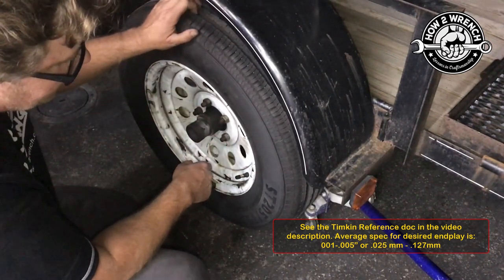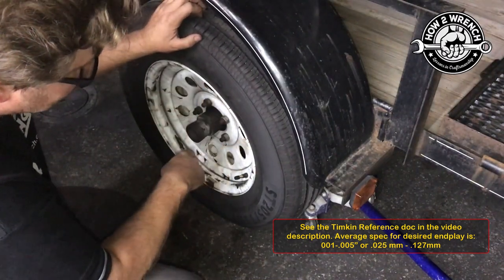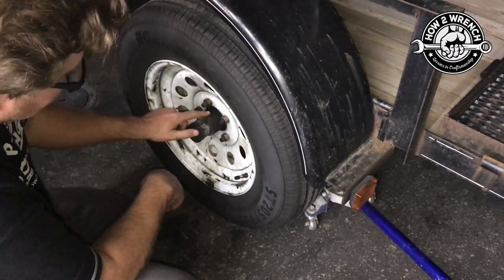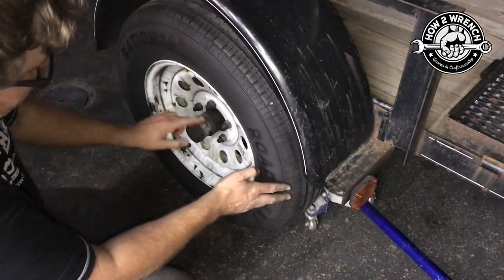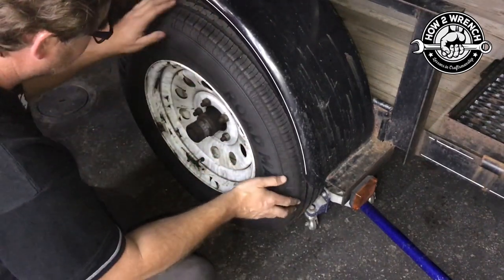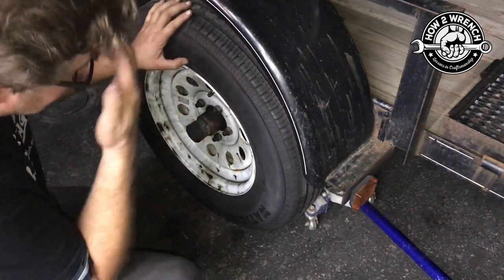I've seen some trailers specify 1 to 5 thousandths of an inch, but everybody else does it just like I'm going to show you: take the bearing buddy out, take the castle nut off, thread the castle nut in until it doesn't rotate on its own anymore, move it one notch where the next cotter key can go in, and call it a day. Millions of people have been doing that successfully — I just do like having a measurement.